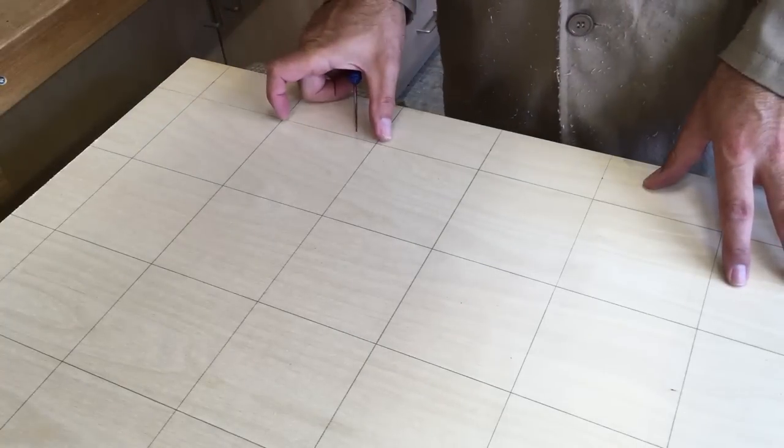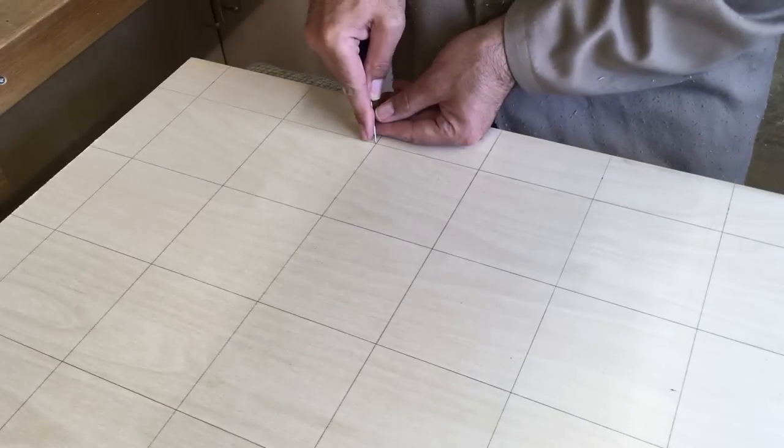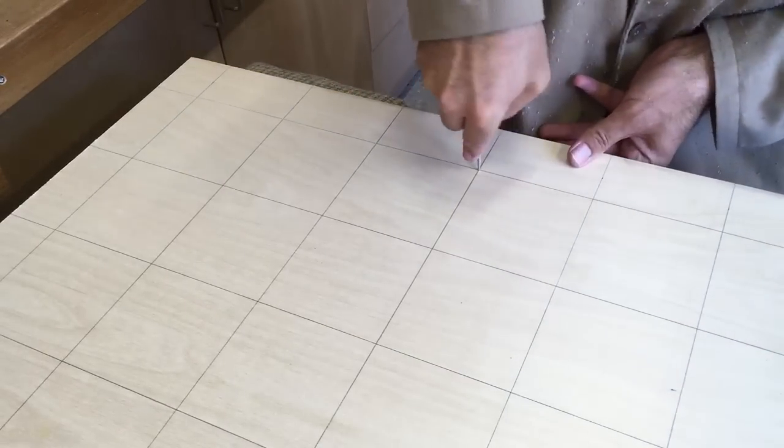The top's all lined out on 100mm centers. I'll just punch a small divot at all these points with the bradawl so that will get the drill bit started.